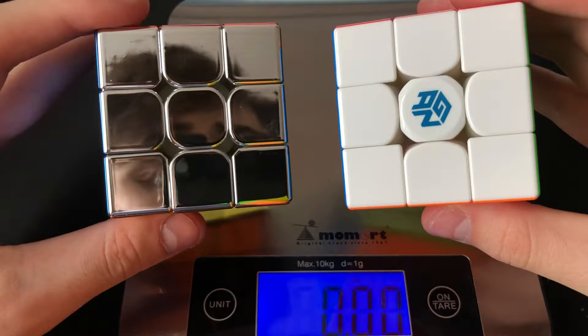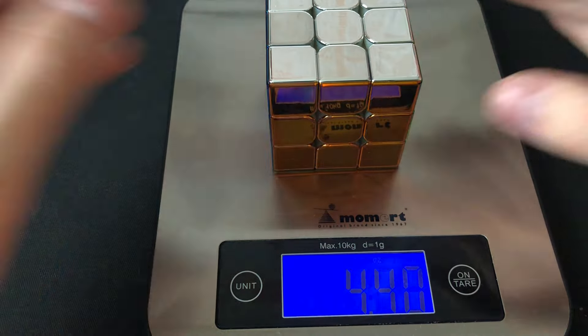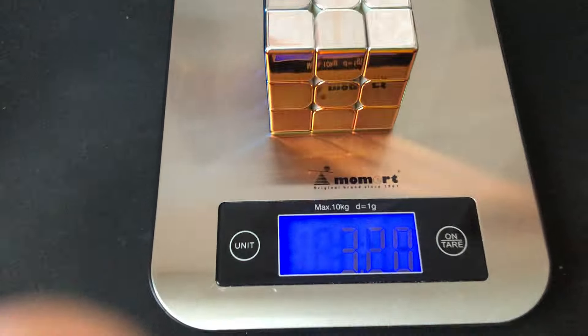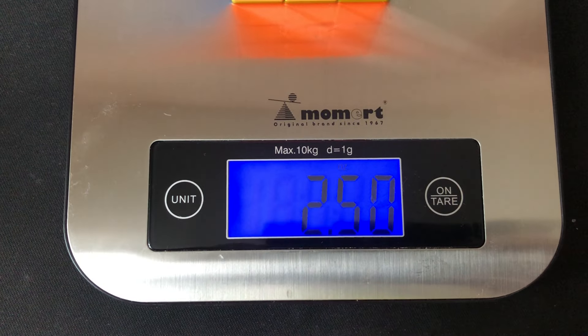Now let's find out the weight of the metal and regular Rubik's cube. Three and two ounces. Two and five ounces.